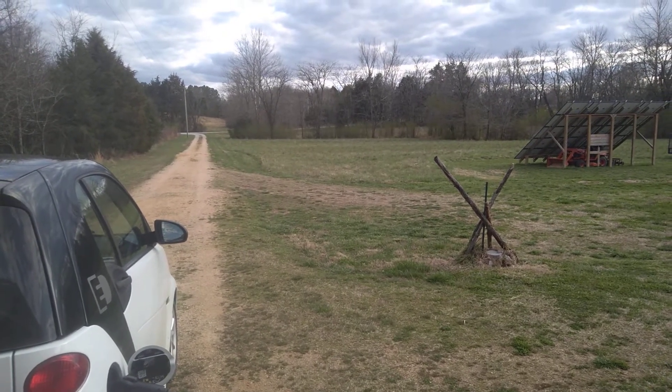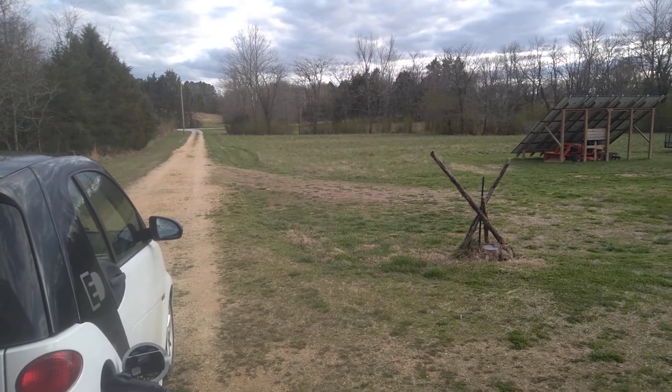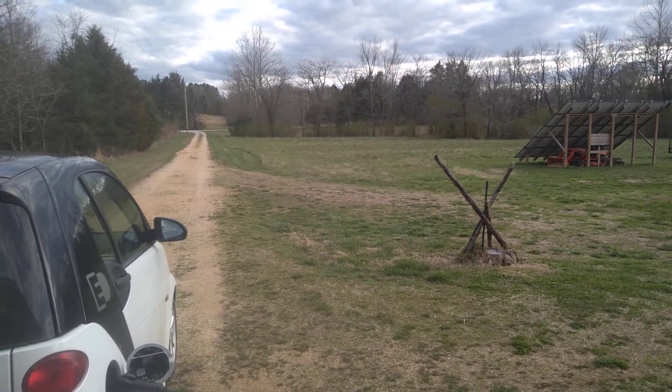Hey guys, it's Bill from Linden, Tennessee. I wanted to welcome you back to my shop. This is the second video I made of the day — the first one was about warp, what happens to metal when you weld it.